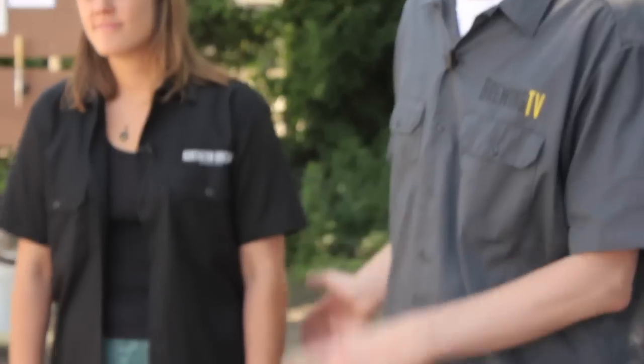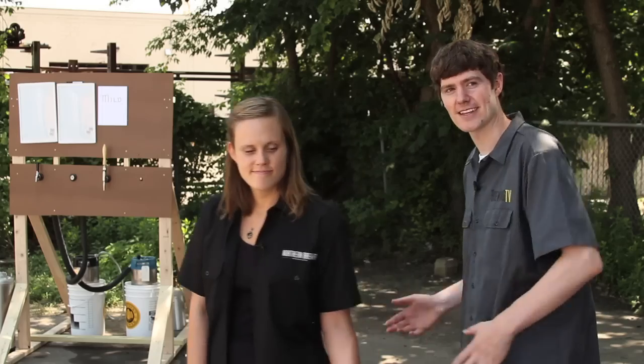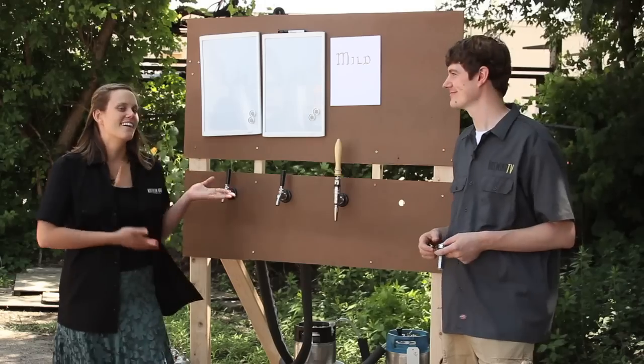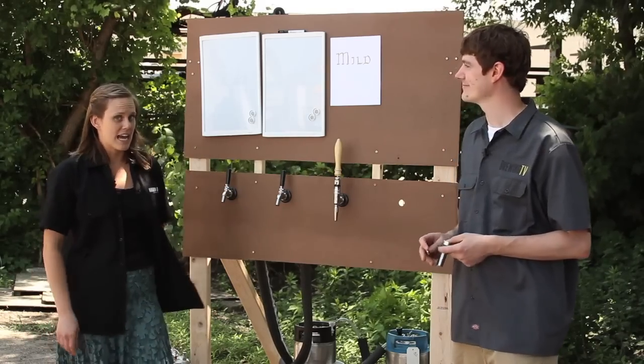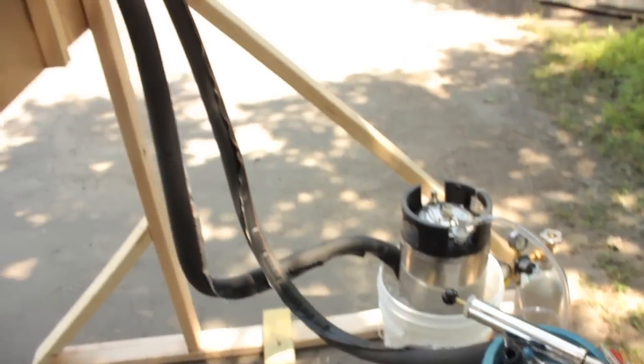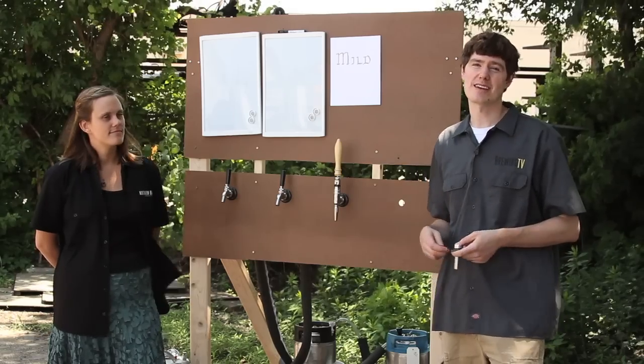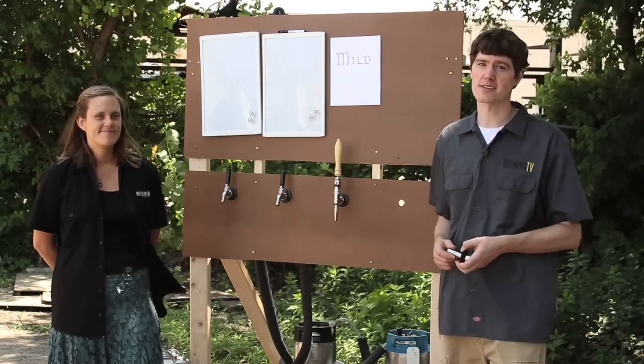Now we'll take you back to show you the full setup for your big outdoor events, particularly weddings. This is what we call a draft wall. Come join us and meet the wall. This is great for outdoor weddings or larger style events where you need a nice display and an easy way for guests to serve themselves.